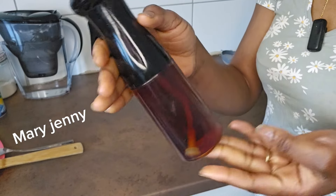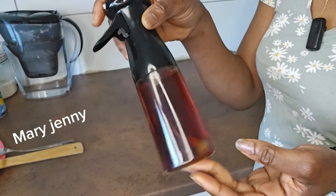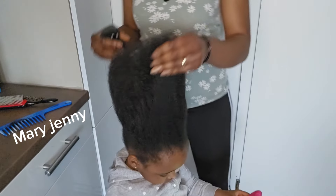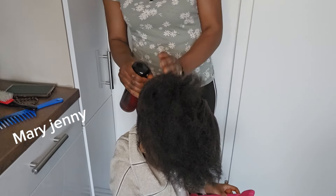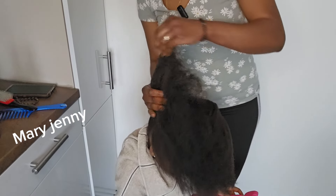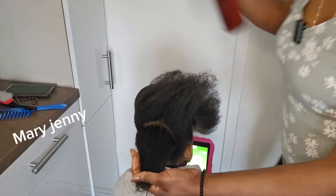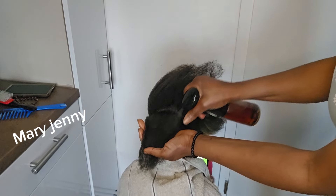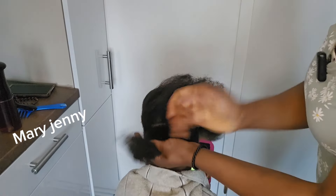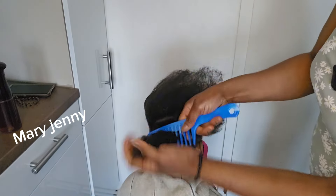I'll show you how I apply it on my daughter's hair now. This is her hair and I'm going to start applying it. I'm not going to wash it out — you can apply it and rinse it out after 30 to 35 minutes, because it's just water and it's not hard to carry. But I'm not going to wash it because I'm treating her hair for hair growth.